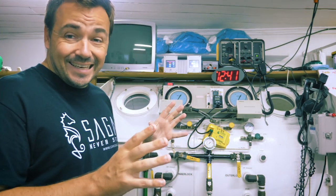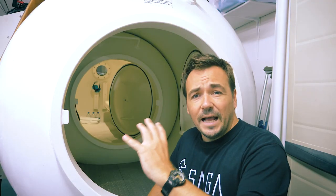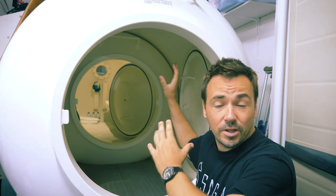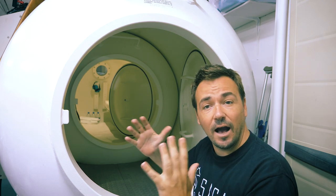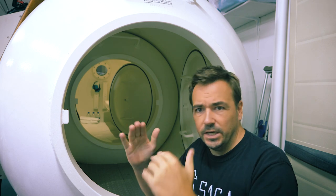That is basically, in rough terms, how a hyperbaric chamber is operated — maybe not as complex as you might think. Here we can see the inside of the chamber. As I mentioned, there is an inner lock at the back — that's where the actual treatment usually happens. Then there is the outer lock, which is this area right here. That's the area we can pressurize independently to either send personnel or medication down, or to bring resources back to the surface should we need to do that before the treatment is over.